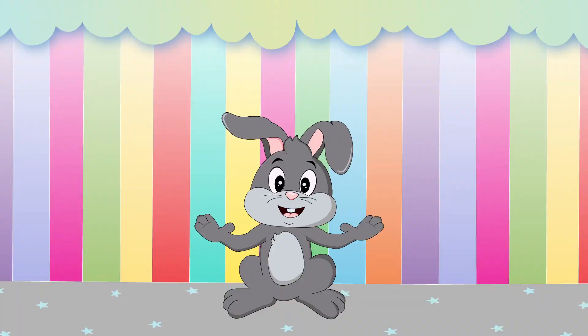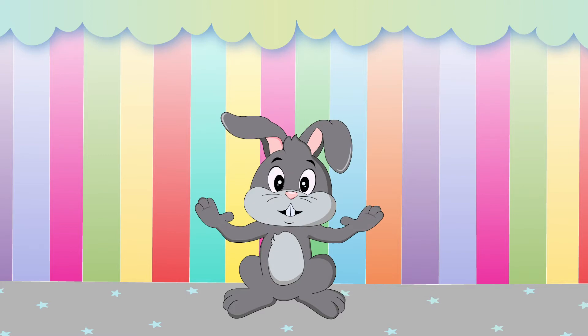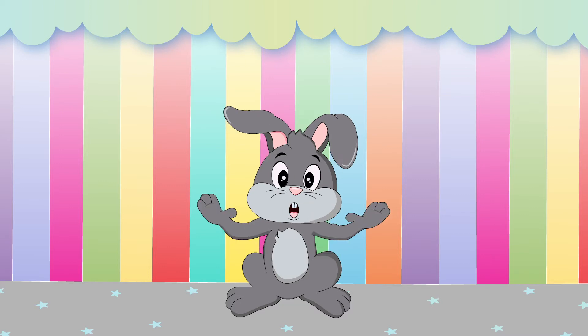Hi, friends! I'm Funny Bunny Frankie, and I'm going to show you how to write the lowercase letter K. Ready? Let's go!